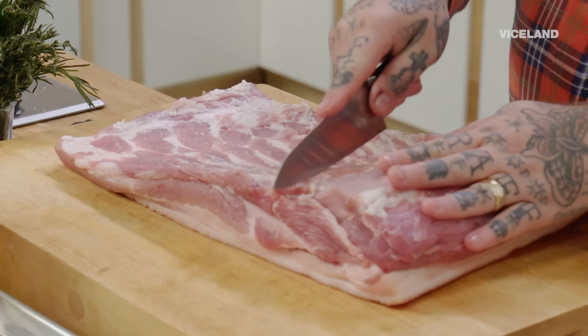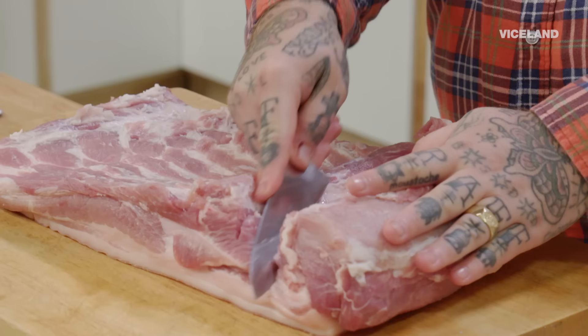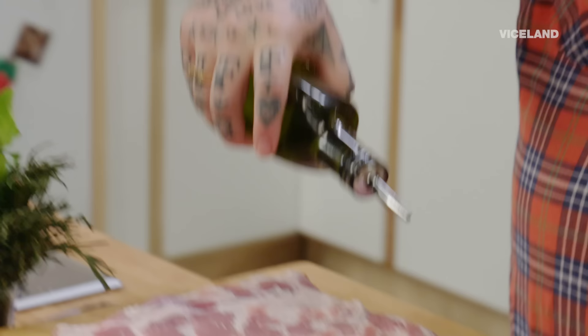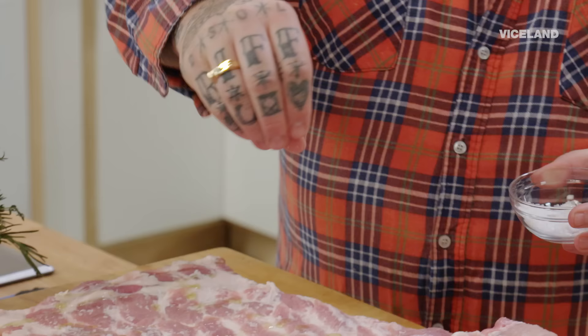So what I'm gonna do is I'm gonna kind of butterfly this, just so I can add more seasoning. We're just gonna take a little olive oil and kind of layer this up. We're gonna take a little sea salt. I'm building a landscape of flavor.